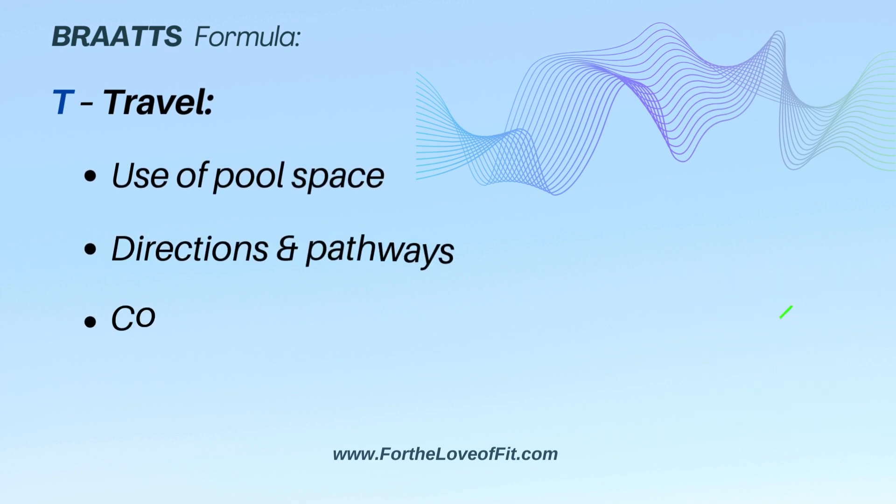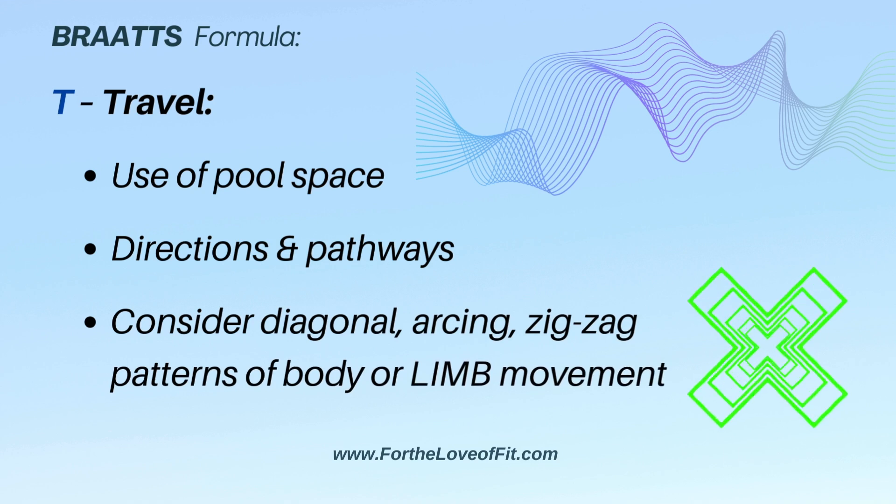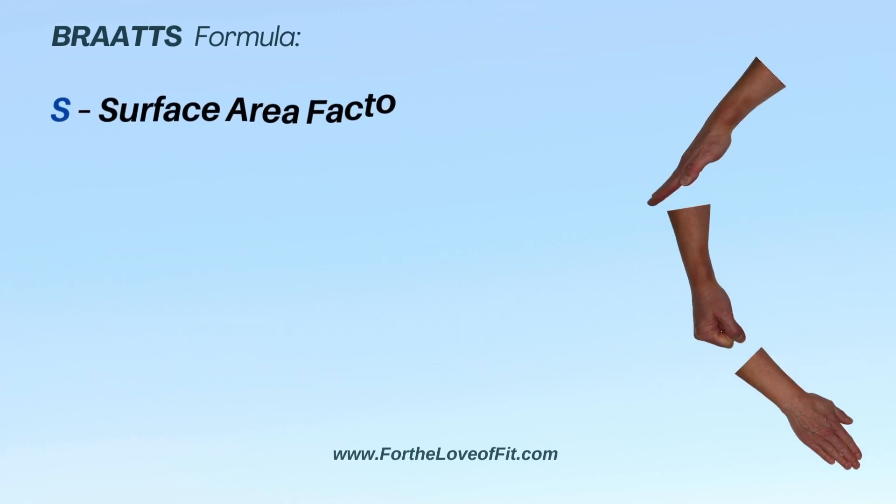Travel can be thought of in terms of your movement around the pool, but also in terms of how your limbs travel through the water. Are you doing arcs, zigzags, diagonals? These are all great fun.